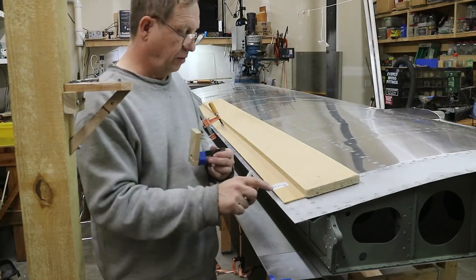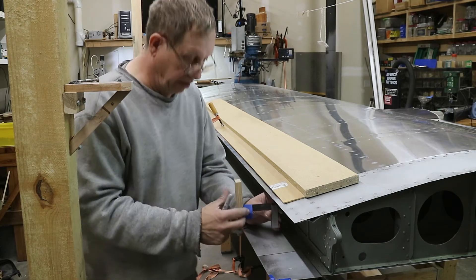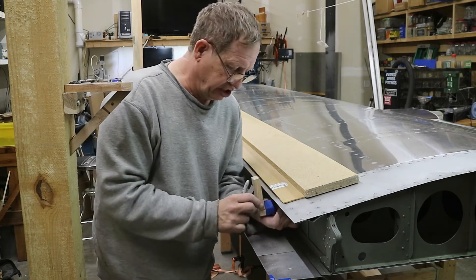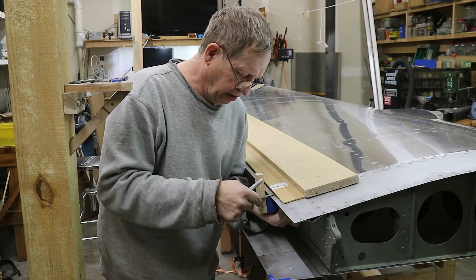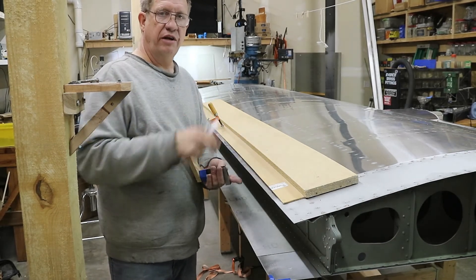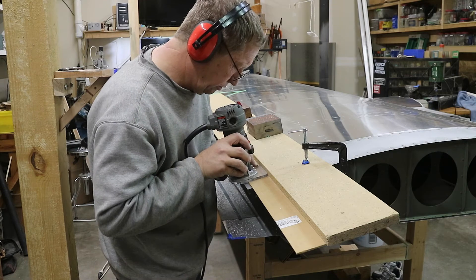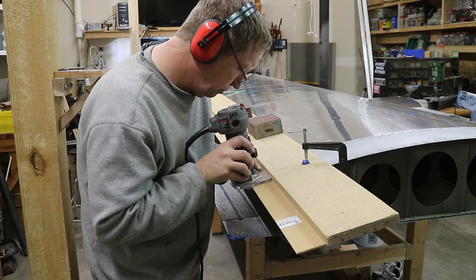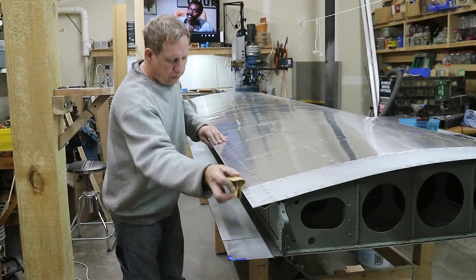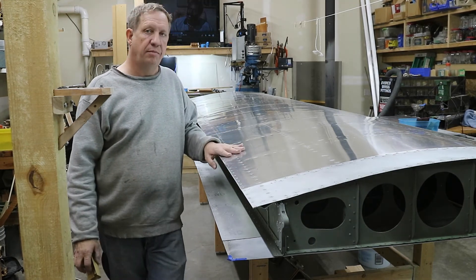I've done some layout marks for a final trim for this edge. Since this edge needs to run parallel with the flap, and the flap is mounted in the spar, I want to measure back from the spar. I got a square and put an extra foot on it so I can measure back and put my layout line. I've done that in three places, transferred the line, clamped my guide in place, and took the router to trim it all off. Now I'm just deburring a little bit to clean up this edge - and that's it for the top stiffener for the flap area.